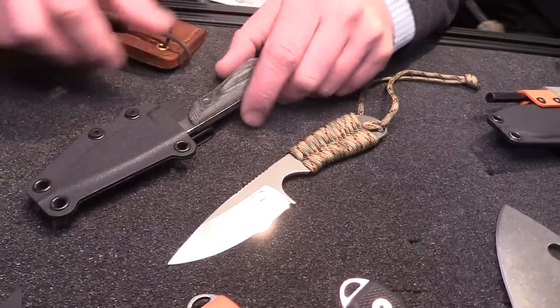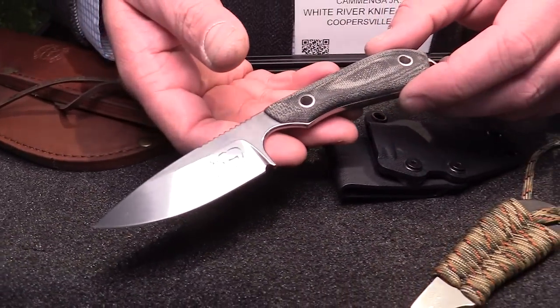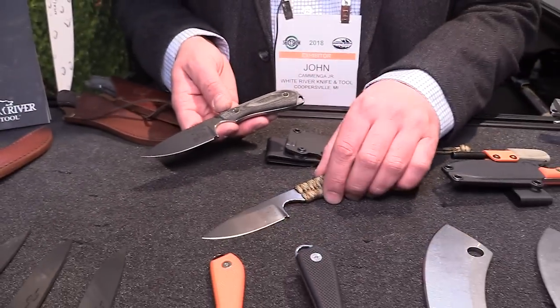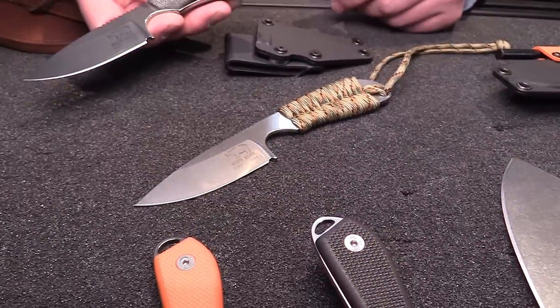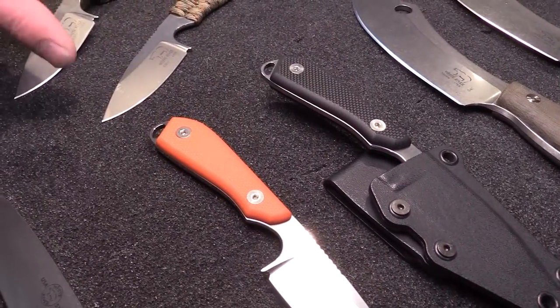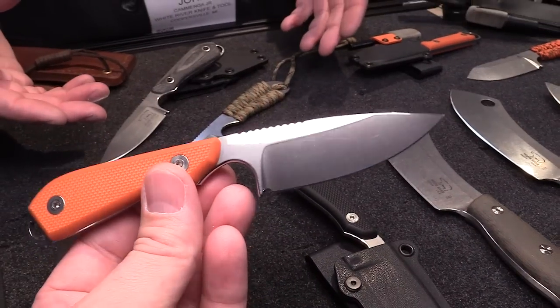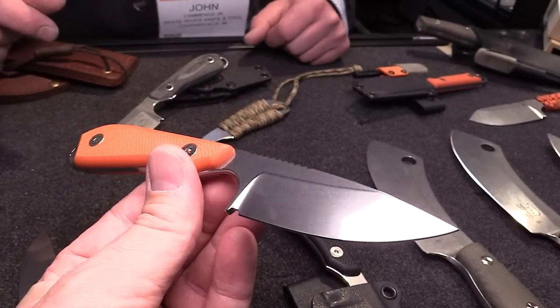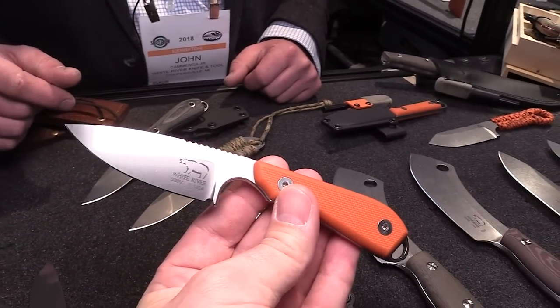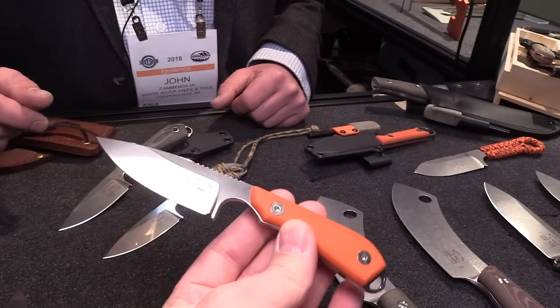We've got some updates to existing products and also some brand new stuff. We'll start with the Model 1, the knife we started with back in 2011. The caper retails for $150 and that's our featured skinning knife. Then we released a backpacker, which retails for $90. Nothing really in between until this year — we wanted to come out with something in the middle price range, so we have a bolt-on G10 scale version offered in orange or black textured G10. Those retail for $115. If somebody already owns a backpacker and wants the bolt-on scales, they can order just the scale set kit from us as well. The pattern of the handle is all the same, so you can just get the bolt-on handle scale and it's good to go.